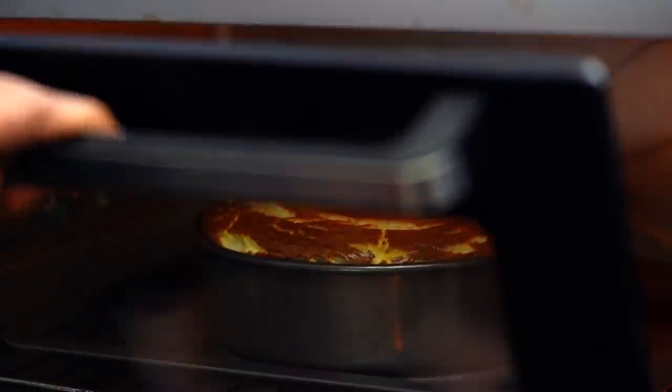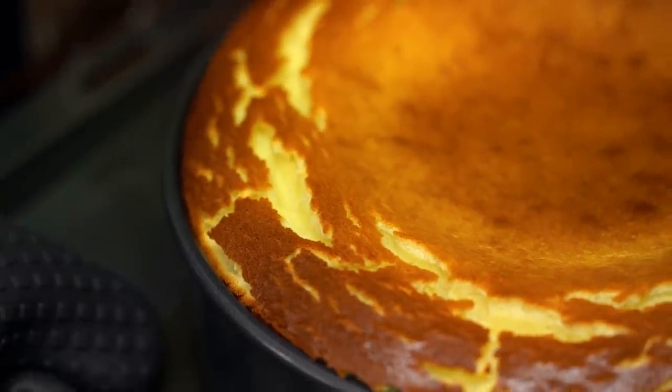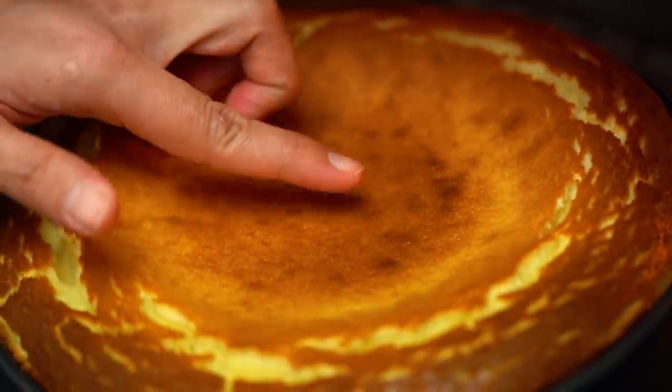So after an hour, this is what your cheesecake should look like — a few little cracks around the edges, puffy. And when you just shake that tray, it shouldn't jiggle like it's all wet through the center; it should be quite firm. Now this isn't quite done yet — shut the oven door and let that cheesecake rest in there for about an hour with the heat off. By that time it'll sink down, then pop it in the fridge.